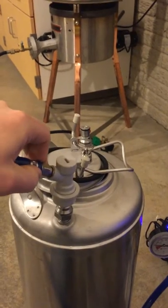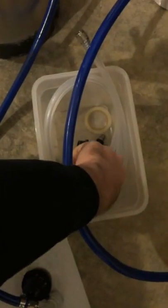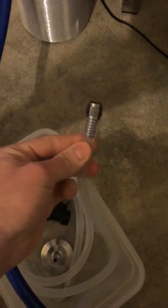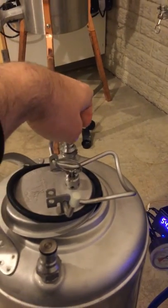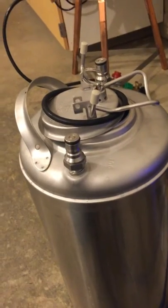We're going to hook that up here after we take off our airlock, connect this end to our keg inlet, and purge it to get any oxygen out. Then we'll take this other line and connect it right here, screw it onto the end of this hose, and put one of your standard connectors on the other end, which will go to the beer-in line.